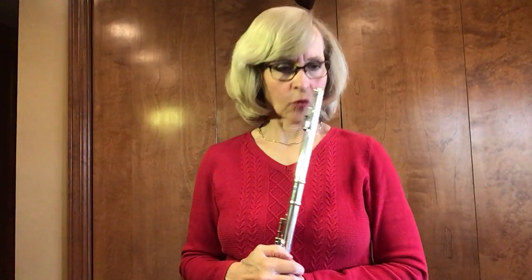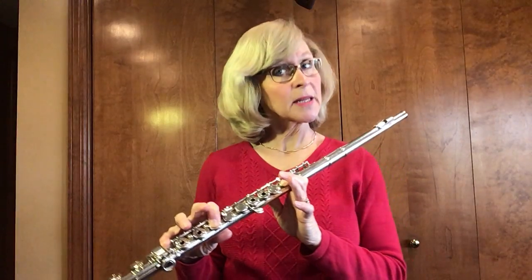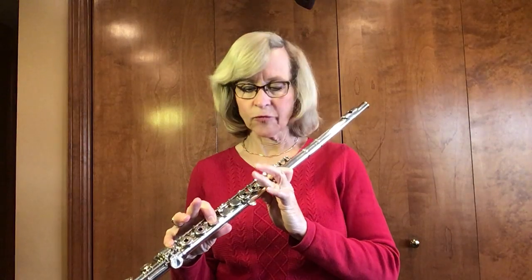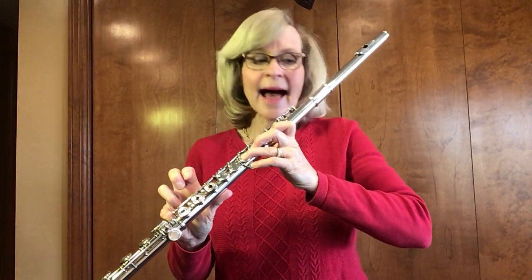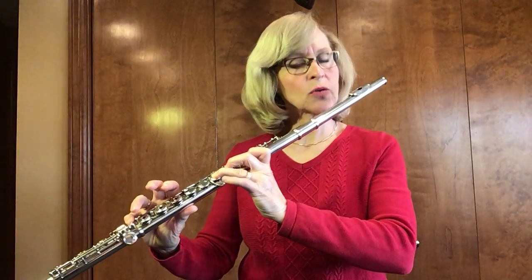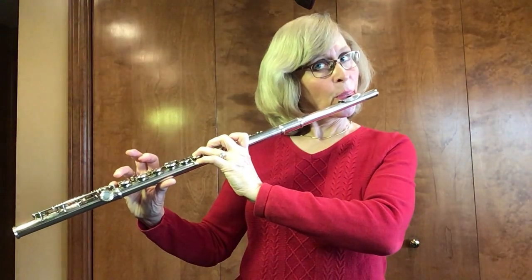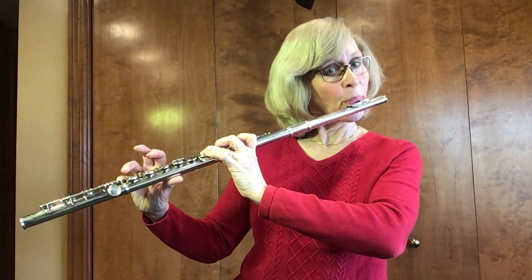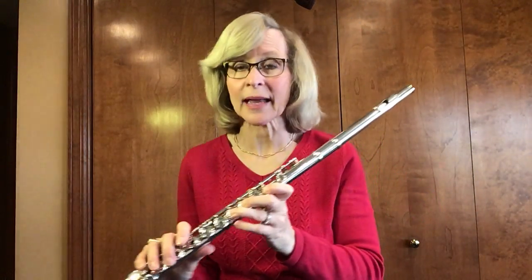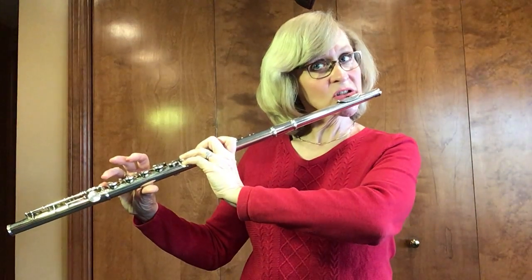Let's now look at number 64. Notice in this one it goes B-flat as a pickup note — because there are four beats in a measure, but that one quarter note out there at the beginning is called a pickup note — and then four G quarter notes. Then A-flat slur to G. Let's try the A-flat slur to G, just those two half notes. You have your pinky on and just pick it up and keep blowing. Ready? Here we go: A-flat slur to G.